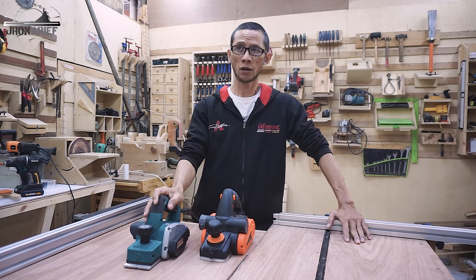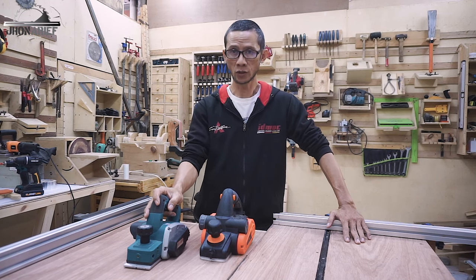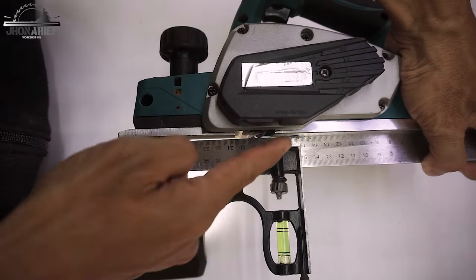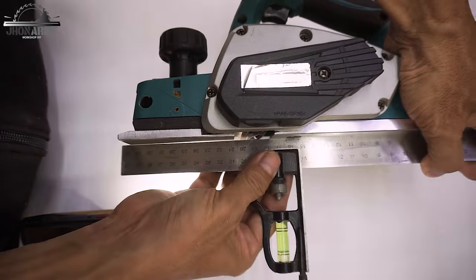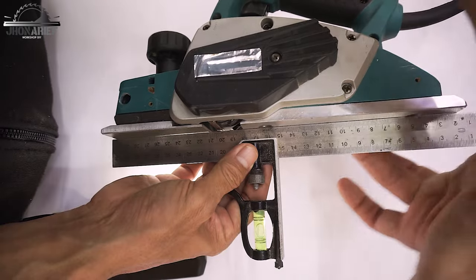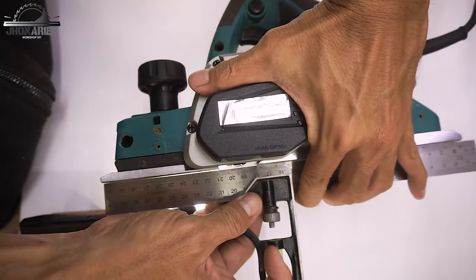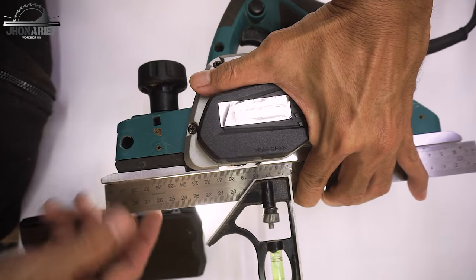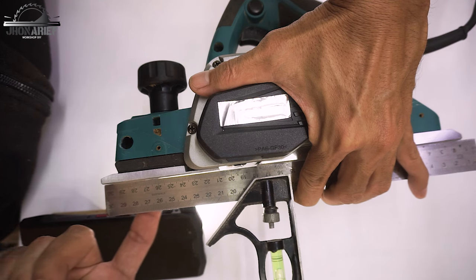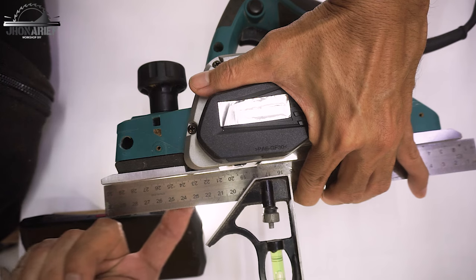So the question is: have you checked your hand planer? Is it as straight as you think? To line up your hand planer you need something straight, like this combination square I have. You can use anything that is flat and straight. Like you can see, I line up the front base and back base plate for this hand planer.